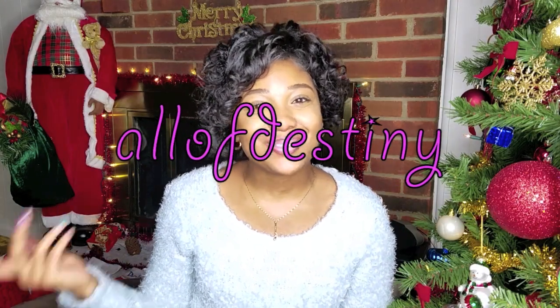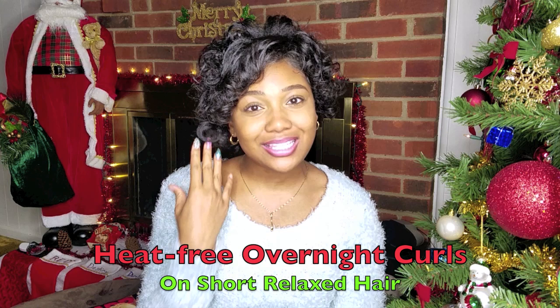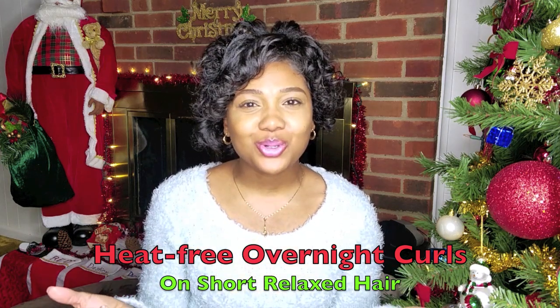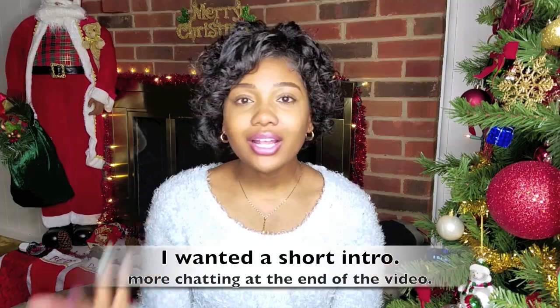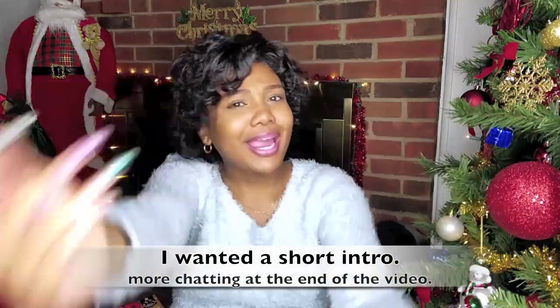Hey y'all, this is Y'all with Destiny, and in this video I'll be sharing with you all how I got these curls on my short relaxed hair. When you search short hair on YouTube you get much shorter hair than this — to me this is short hair for me. Anyway, let's get to curling some hair.